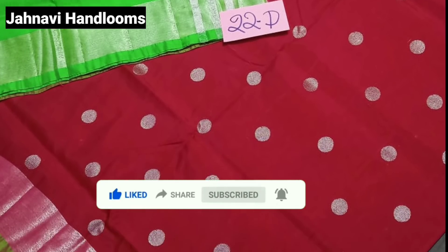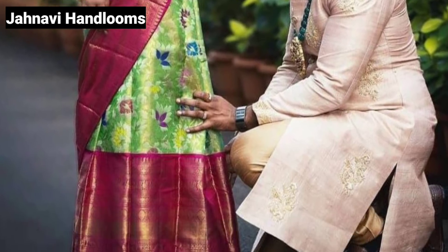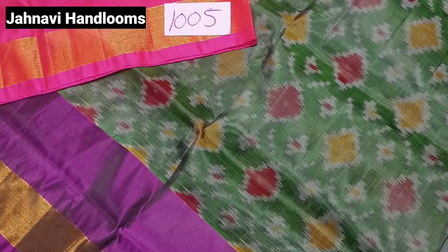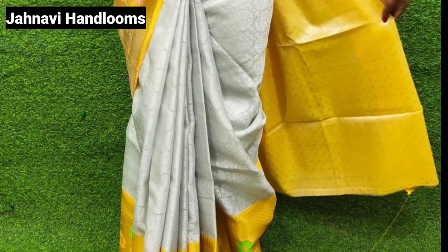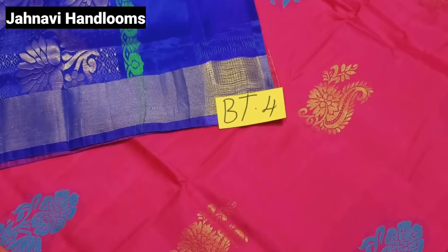Friends, if you want to visit our channel, please subscribe and like this video. This is the budget range starting from 600 rupees.